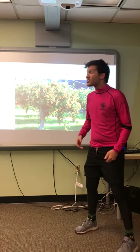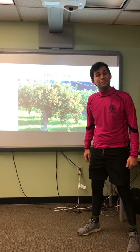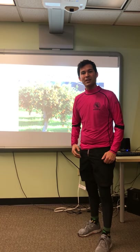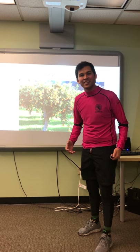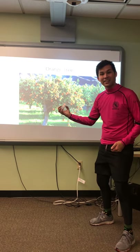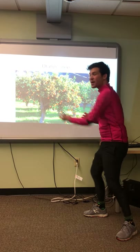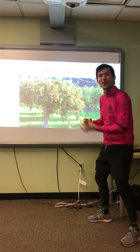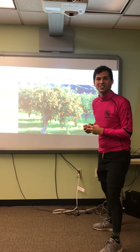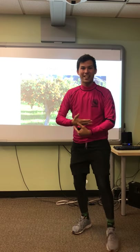Now, we first have to pick the orange. Can you say pick? Say it with me. Pick. So let's pick the oranges. Ready? Pick the orange. Pick the orange. Pick the orange. We have so many oranges now.